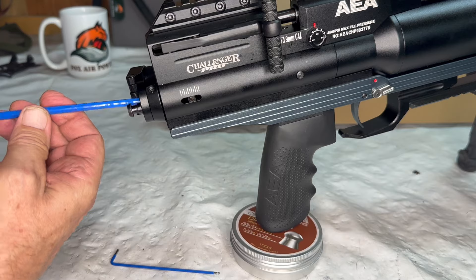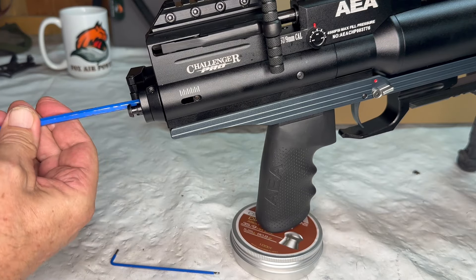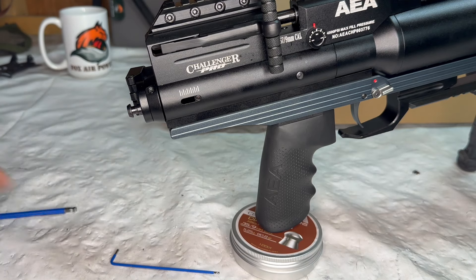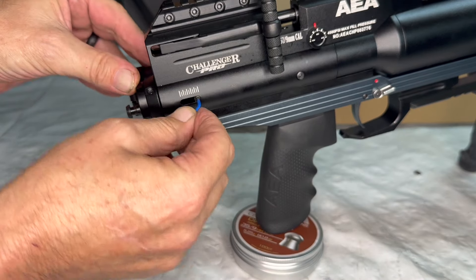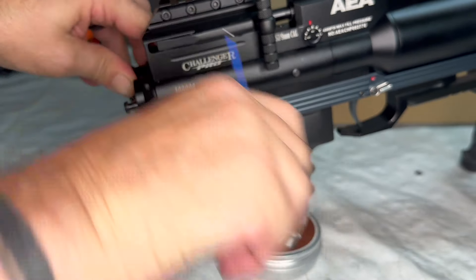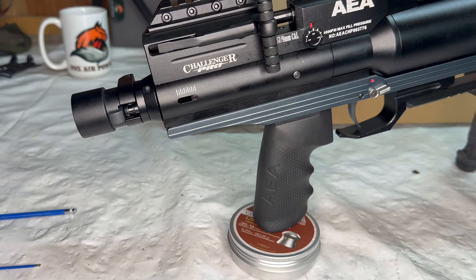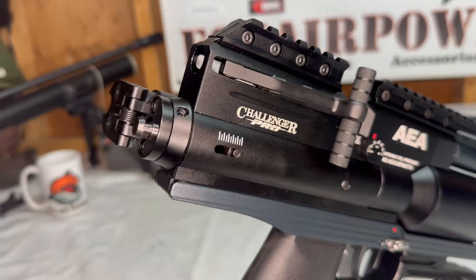That's about midway, and then we're approaching full compression — full power on the hammer spring setting — just like that. All you want to do to finish is tighten this number two down, and you're all set. Your Challenger Pro is now set on high power hammer spring mode.